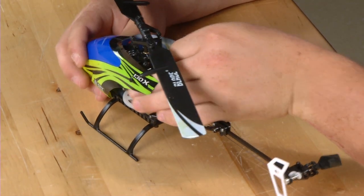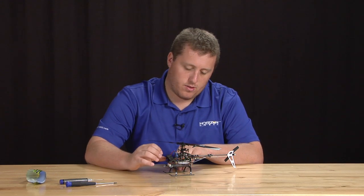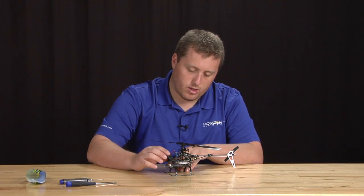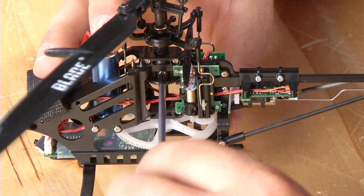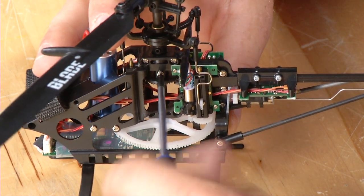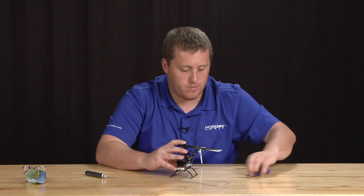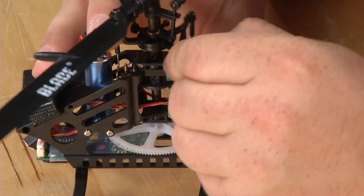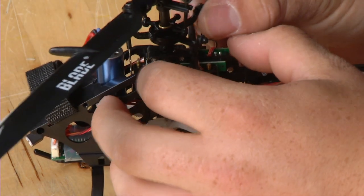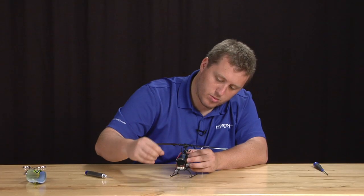Start by popping the canopy off. To remove the main shaft, we're going to remove the screw holding the large gear on the main shaft using a Phillips head. Go ahead and set that to the side. Next, pop the three ball links off of the swash plate. Be careful not to lose the O-rings on the swash plate.